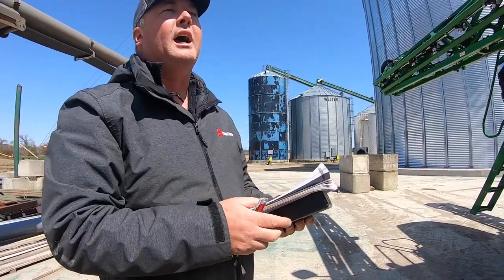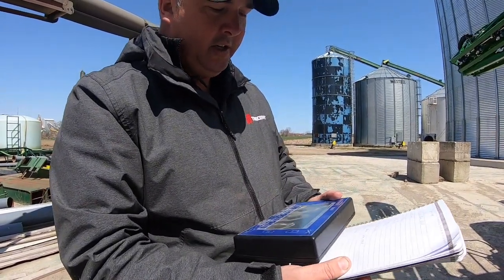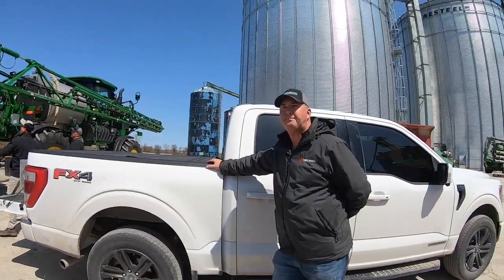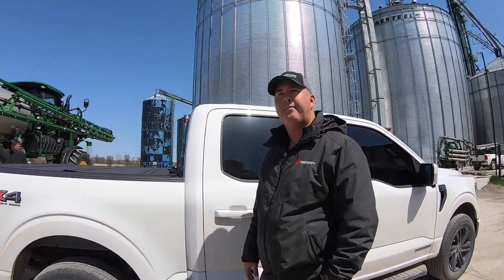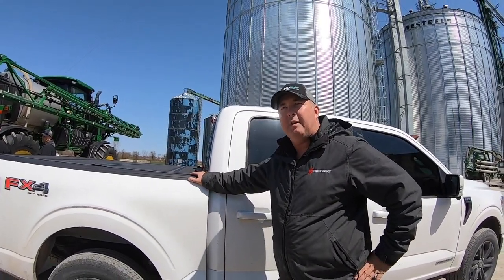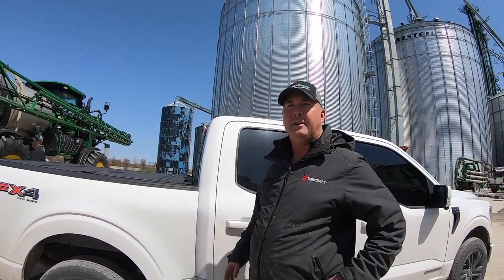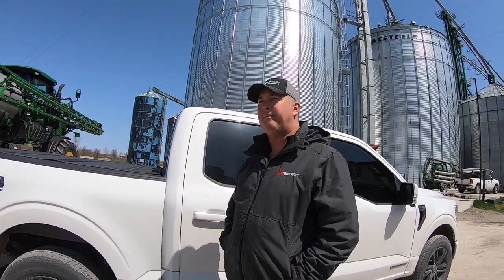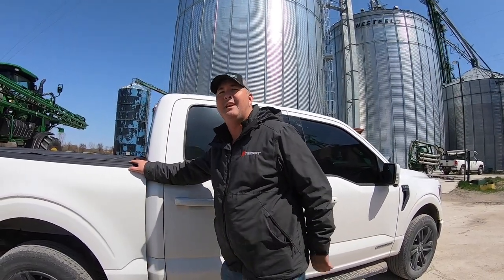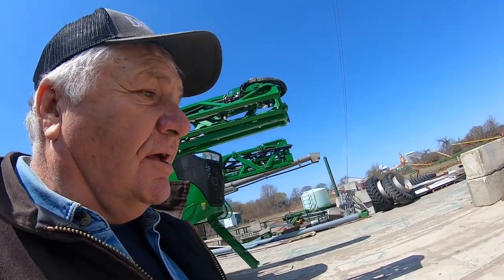The scale data comes through Bluetooth to Kevin's box so he doesn't have to climb underneath — especially useful when weighing duals and doing anything potentially dangerous. The sprayer weighs 32,140 pounds empty. Kevin will set all the air pressures for field and road use for both the float tires and the skinny tires.